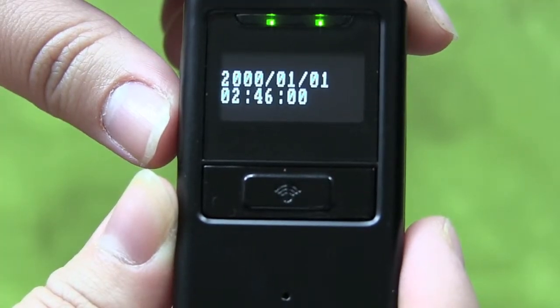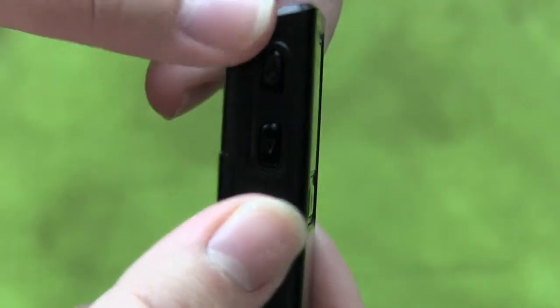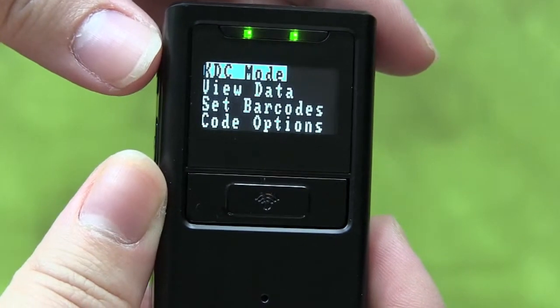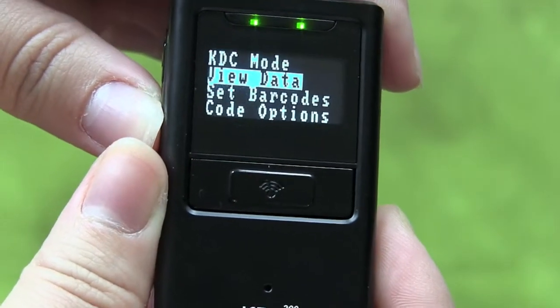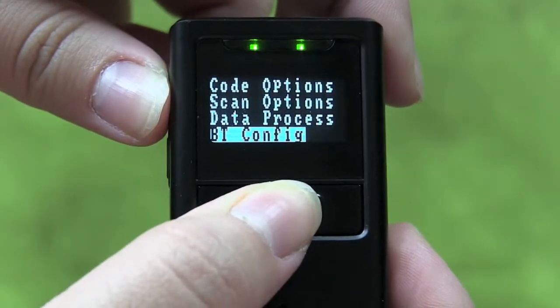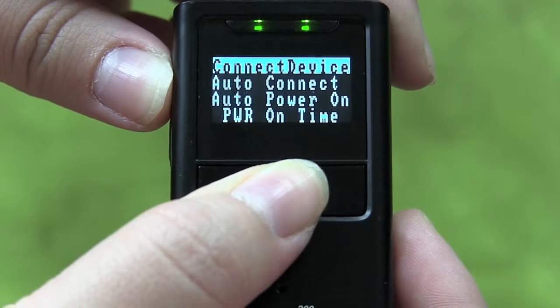On your KDC, go to KDC menus by finding the two side buttons and pushing them simultaneously. This will take you to KDC mode. From KDC mode, scroll down to BT Config, Bluetooth Configuration, and push the Scan button on the front of the KDC. This will take you to Connect Device.